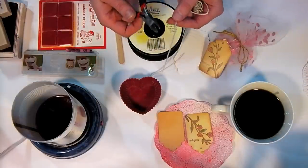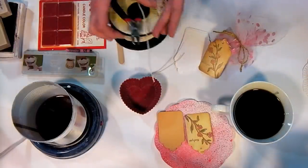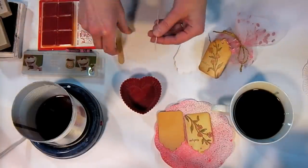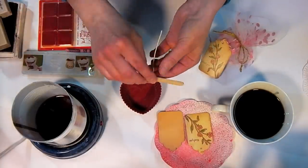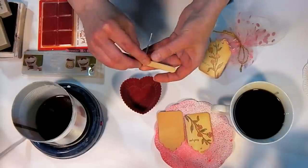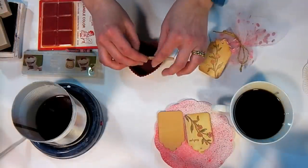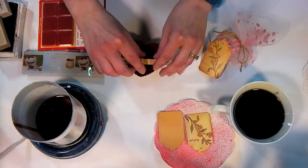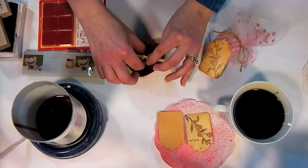You'll need wire cutters to cut your wicking because there is a little wire inside. I've already cut off a piece about three or four inches long and I'm going to wrap it around a popsicle stick. Some people use pencils, but I find the popsicle stick just doesn't roll around on me and it's a lot easier to keep it in place while I am pouring the wax.